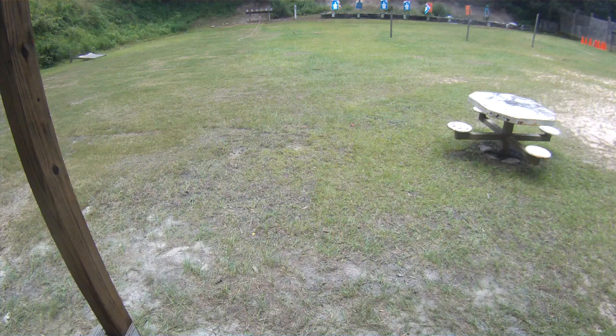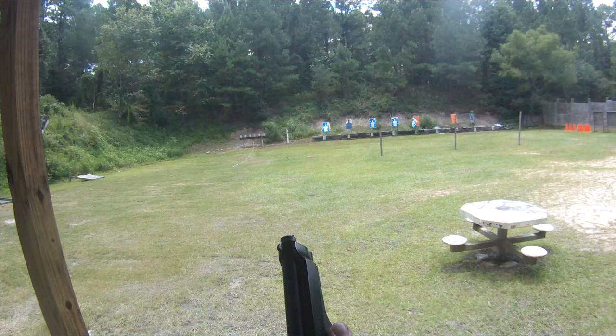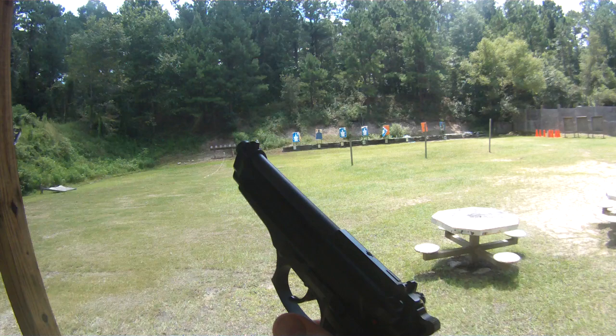Here we go, we're at four yards, going to run the plate rack with my Beretta 92. This gun's mostly stock — extended mag release, lead hammer, the Beretta factory decocker kit. The main thing is the Wilson Combat 12 or 13 pound hammer spring — maybe the 12, I'm not sure.